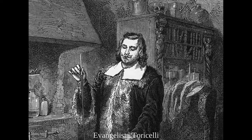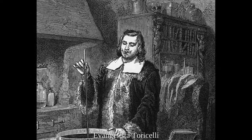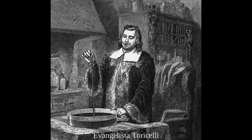A barometer is used to measure air pressure and used to predict changes in weather patterns. His new invention used mercury to measure these atmospheric changes, which would become important to the development of thermometers later on.